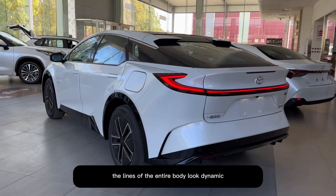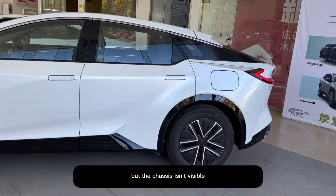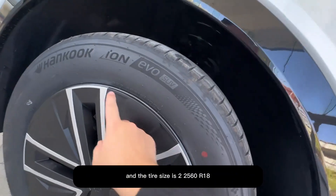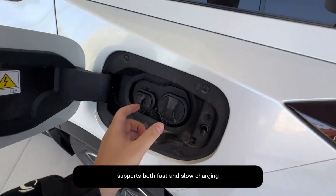The lines of the entire body look dynamic, and the overall design also gives a crossover feel. The suspension uses a front McPherson, rear multi-link independent suspension. A plastic wheel cover is fitted outside, and the tire size is 225/60 R18. The charging port supports both fast and slow charging.